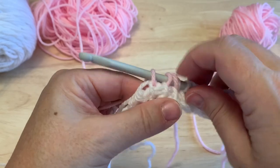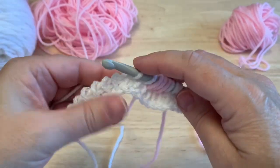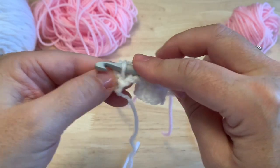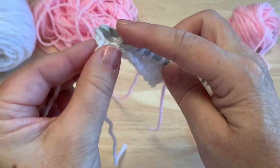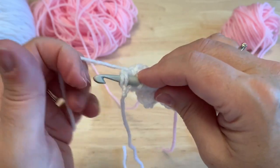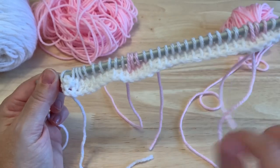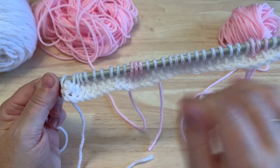I needed three contrast color loops, so drop the contrast, take main color again, and pick up the remaining loops. For the last one, insert hook under both loops on the side to pull up the final loop. Then for the return pass, work the main color loops off, and once you reach the contrast color section, drop the main color and use the contrast for those three loops on the return pass. Then come back to the main color.